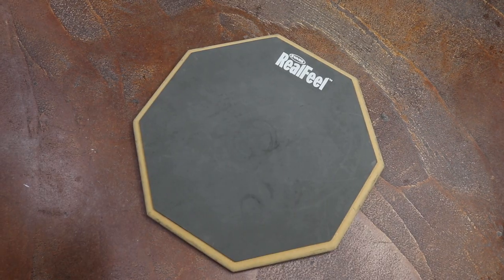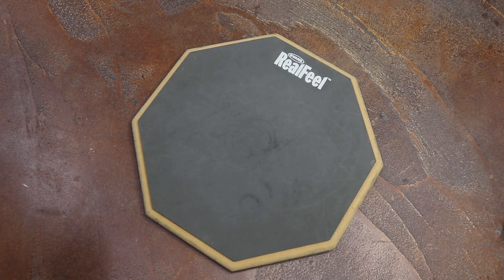Next up we have a practice pad. A practice pad is a special surface that resembles how some of the drums on a drum set feel when you play them with drumsticks. It is great to practice rudiments and exercises, which is the most important aspect that you should be dedicating your time to when you are a beginner.